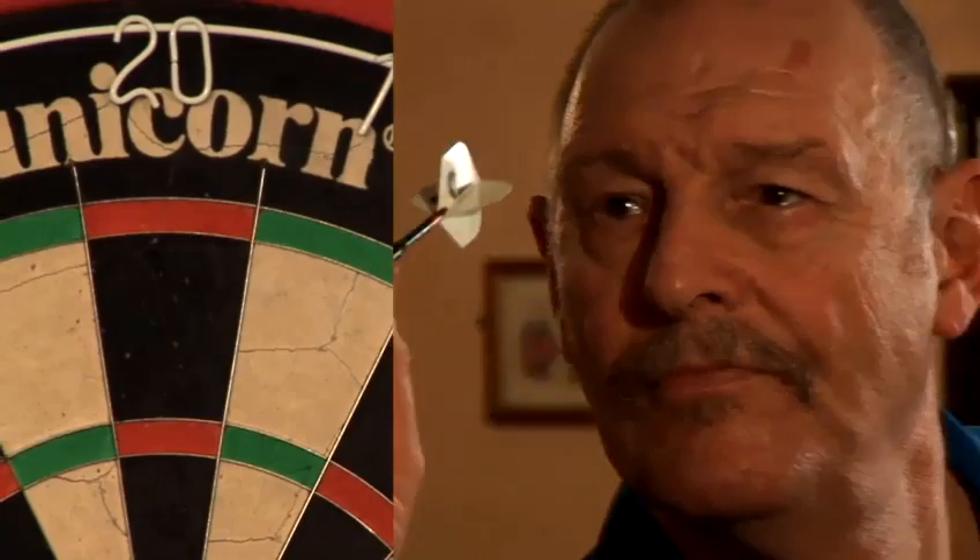Hi, I'm Bob Anderson and in 1988 I was a champion of the world of darts. Today I'd like to give you a few tips and pointers as to how to improve your game of darts.